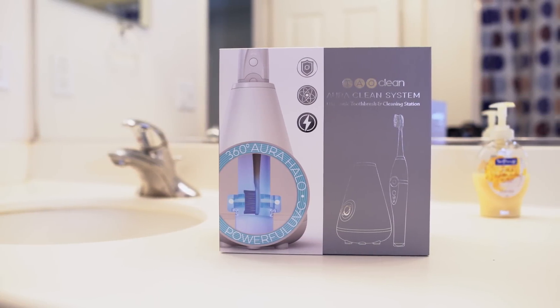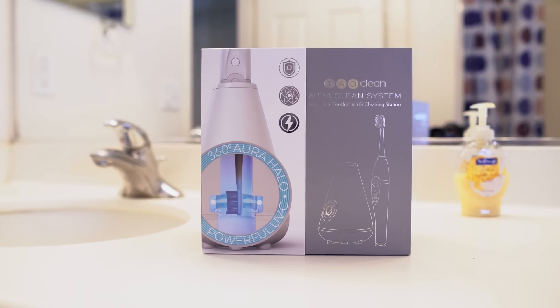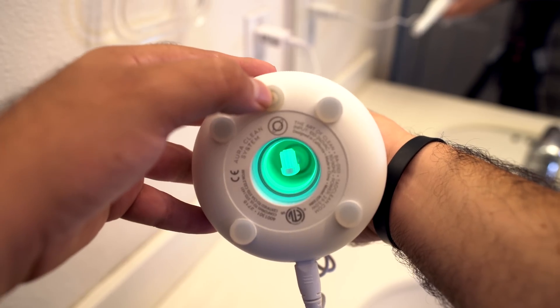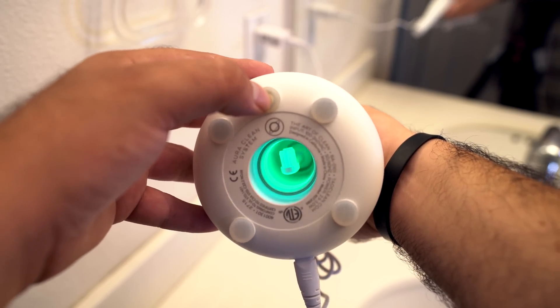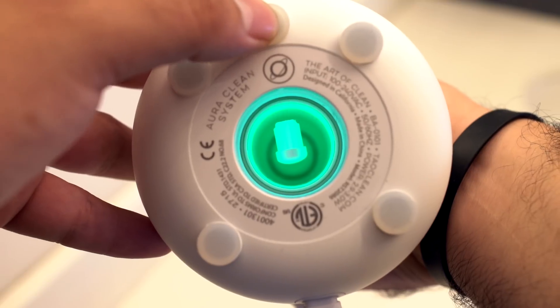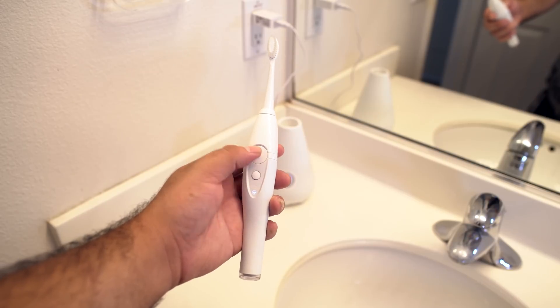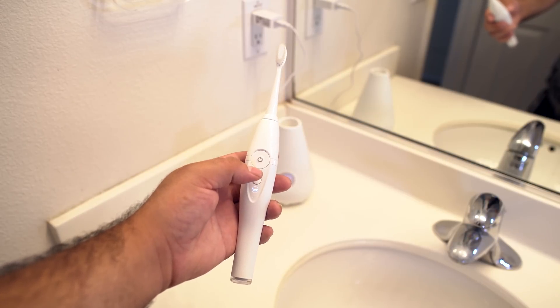Today's video is brought to you by TowelClean, the world's cleanest toothbrush. Why is it the cleanest toothbrush? Well, TowelClean not only cleans your teeth, it also cleans the toothbrush itself. The base has a UVC light to eliminate 99.9% of the bacteria, and it also has a brush head dryer that keeps bacteria from ever coming back.